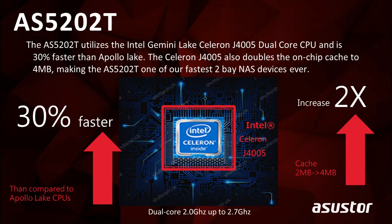Let's start off by introducing some of the specs on our AS5202T. Since this is a gaming-inspired model, we want to talk about speed. The CPU in this NAS is a Gemini Lake dual-core processor, which is 30% faster than its previous generation Apollo Lake. This model has two built-in 2.5 Gigabit Ethernet ports, which can link aggregate to get speeds of up to 5 Gigabits.